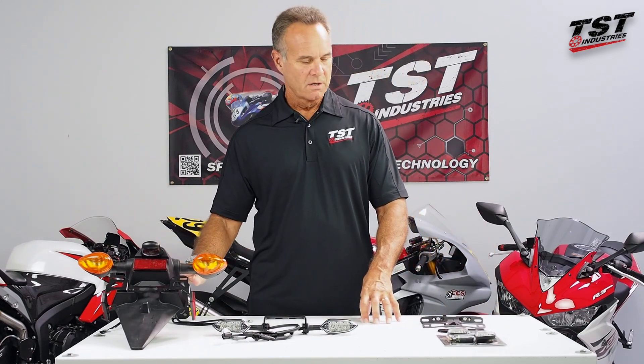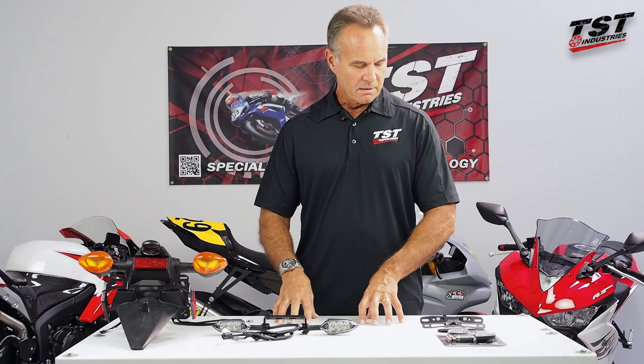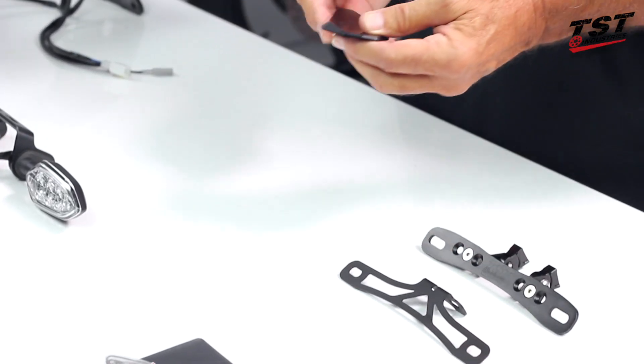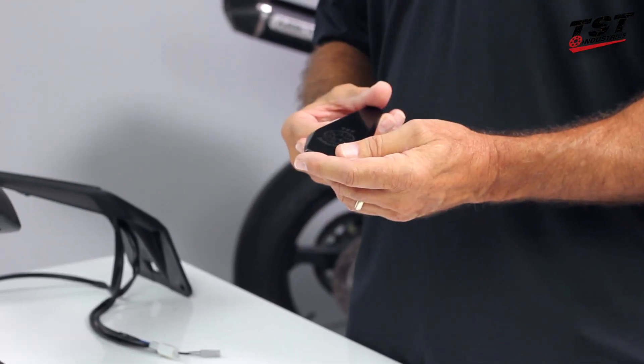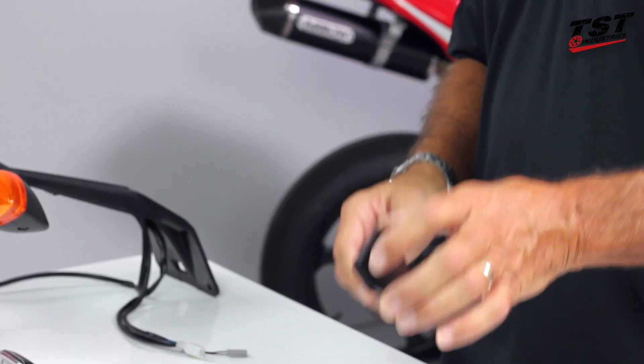Now after removing this, we're going to have some holes and some unsightly places on the bike on the underside that we want to get rid of. We make closeouts for most makes and models of bikes, and this is just one sample of those. You can see a much wider variety of those on our website tstindustries.com, and that'll take care of that for you.